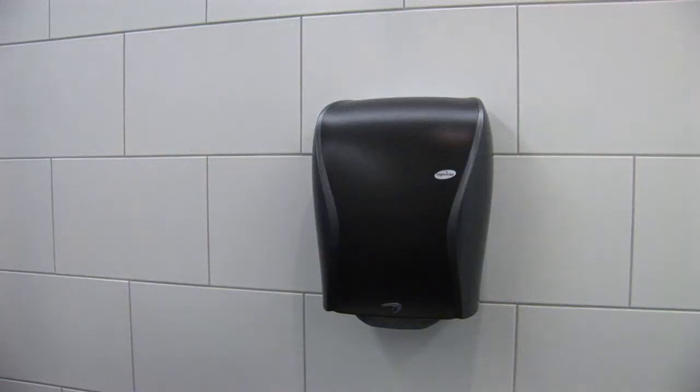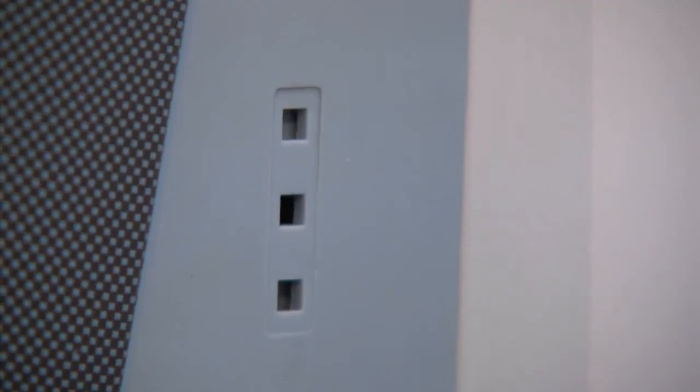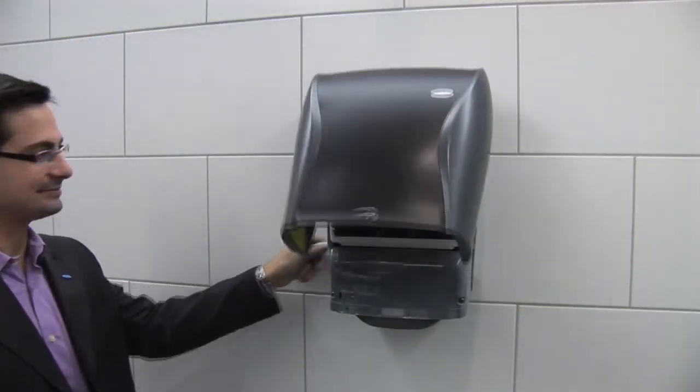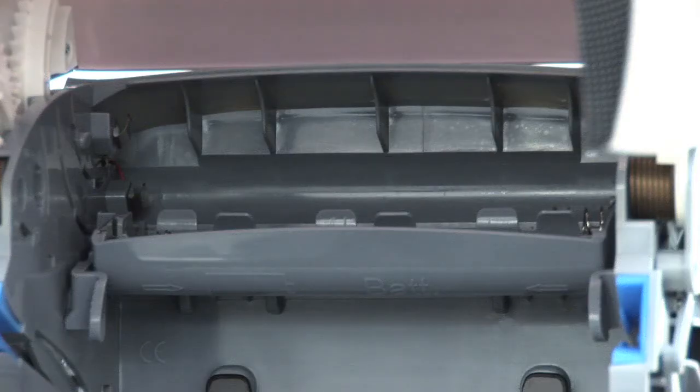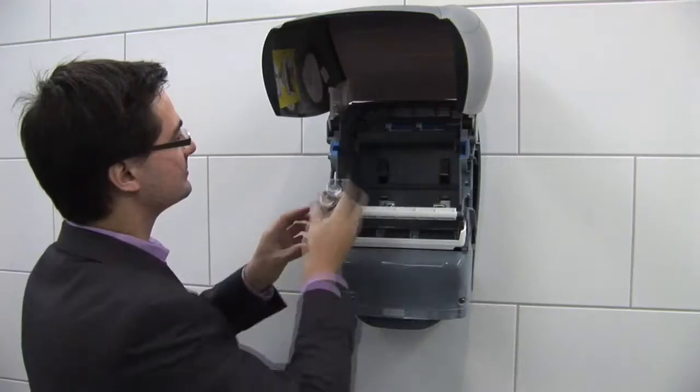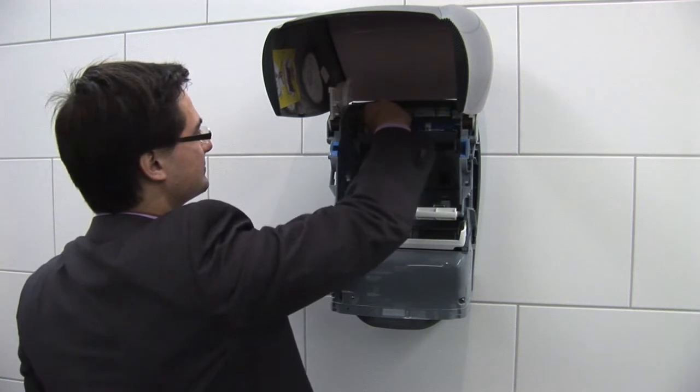The dispenser can be opened from both sides with the system key, which facilitates very flexible wall mounting. The cover opens slowly upwards. This allows the inner workings of the Xibu Sense Towel to be properly inspected and simplifies the filling and subsequent servicing of the dispenser.